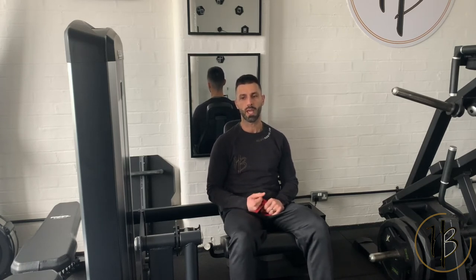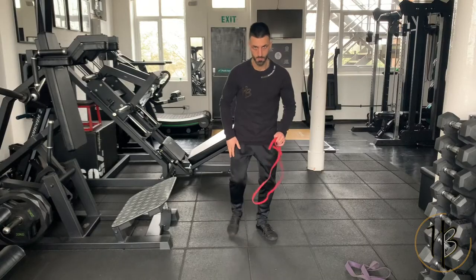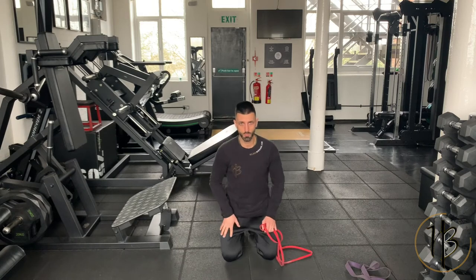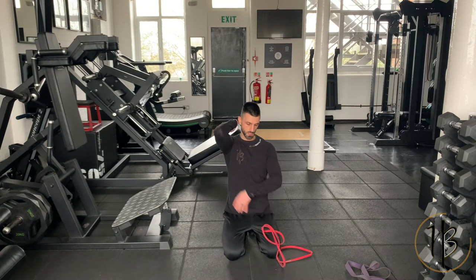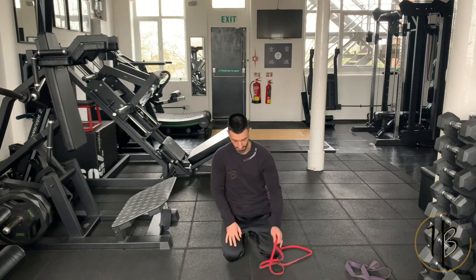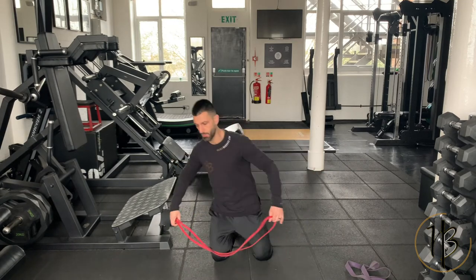Once we've covered chest and rep range — 8 to 12, or more reps if the band is too easy to create more fatigue — let's look at triceps. With triceps, similar situation: we want to work the short range, the mid range, and the lengthened range where we're stretching the tricep. Really easy and simple, all you need is a band.